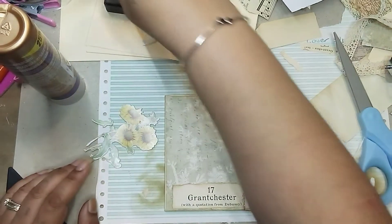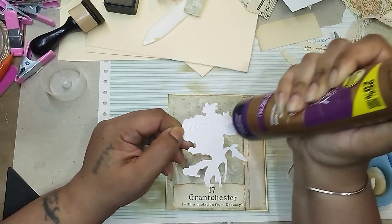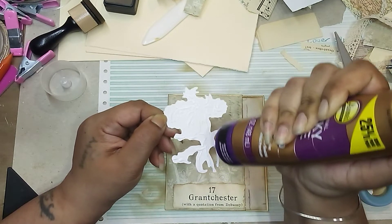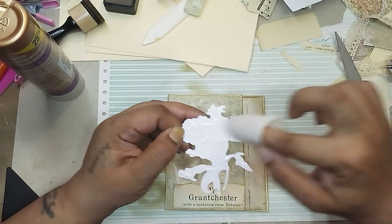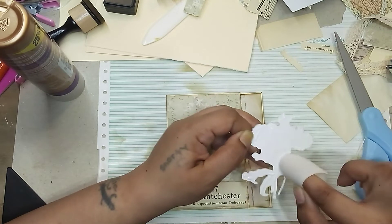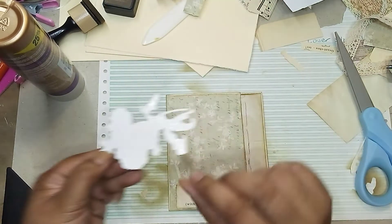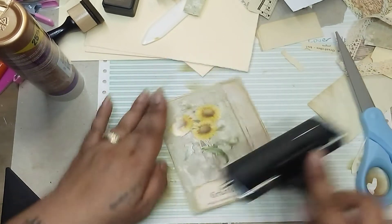Okay, so now the flower is all nice and grunged up and let's get some glue on here. I'm definitely going to spread it because there's a lot of little places for the glue to go into, and I just want to make sure every little part has some glue so it can stick down. For the placement — I'm just going to somewhat center it, but not really, just put it on like that. Perfect.